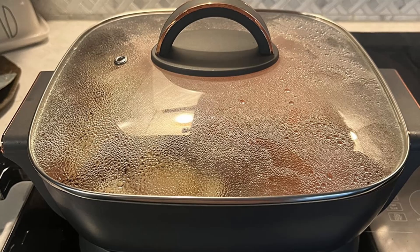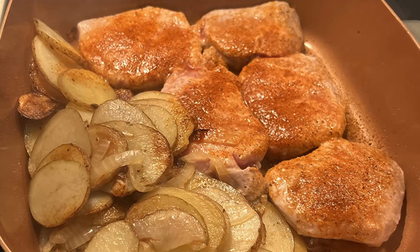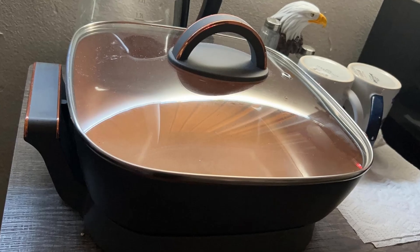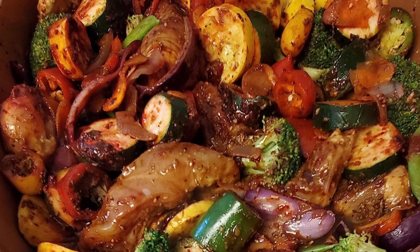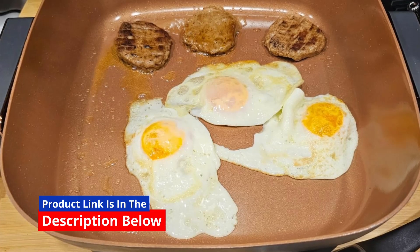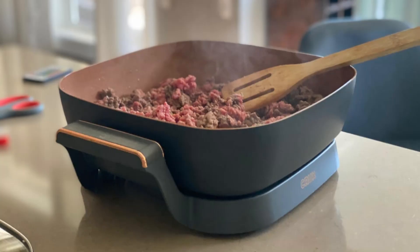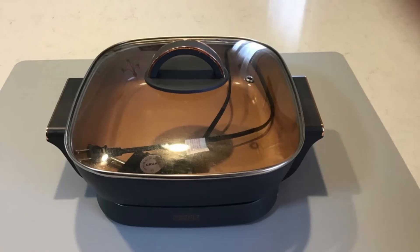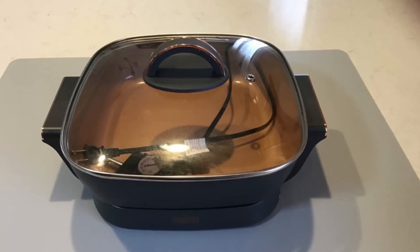Three: precision cooking at its best. With its removable temperature probe, the Crux Electric Skillet offers precision temperature control up to 400 degrees Fahrenheit. Whether you're deep frying, simmering, or sautéing, this skillet allows you to master every cooking technique effortlessly. The 1400-watt heating system ensures even heat distribution, eliminating hot spots and ensuring consistent cooking results every time.